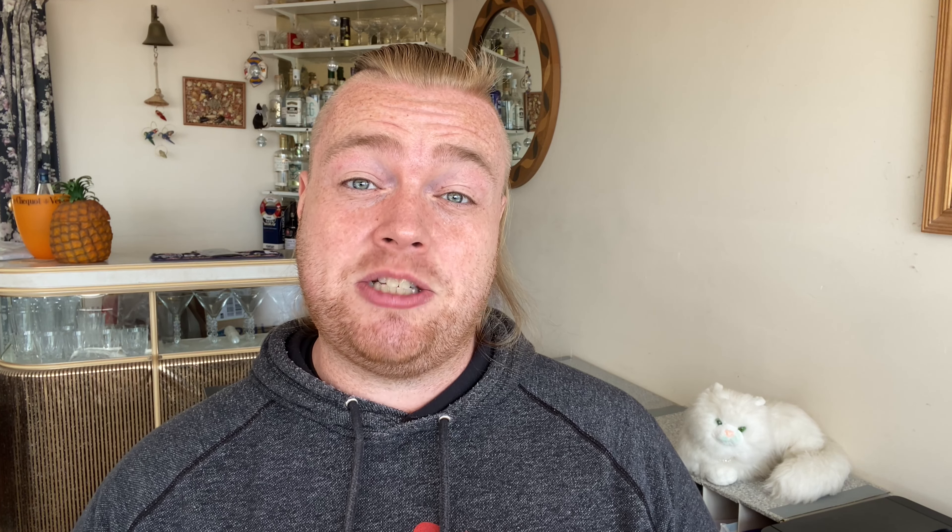With this brand new remaster, and the fact that it is being released in 4:3 for the first time anywhere in this form, this is a very tantalizing prospect for old-school anime fans. So let's not waffle any longer — let's get straight to it and get inside.